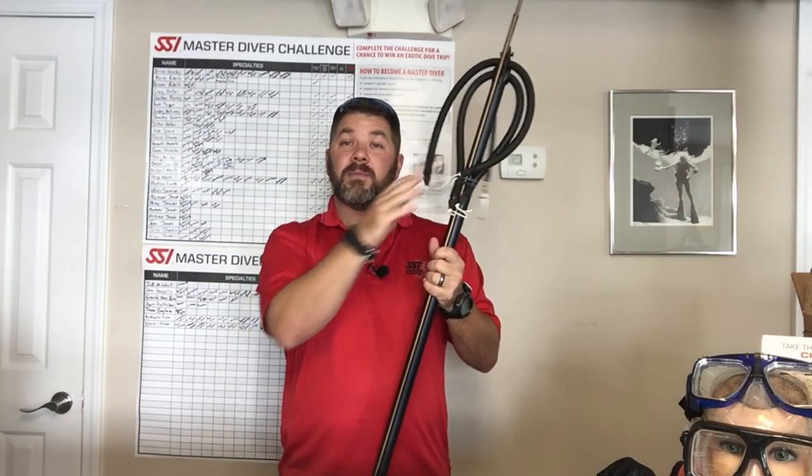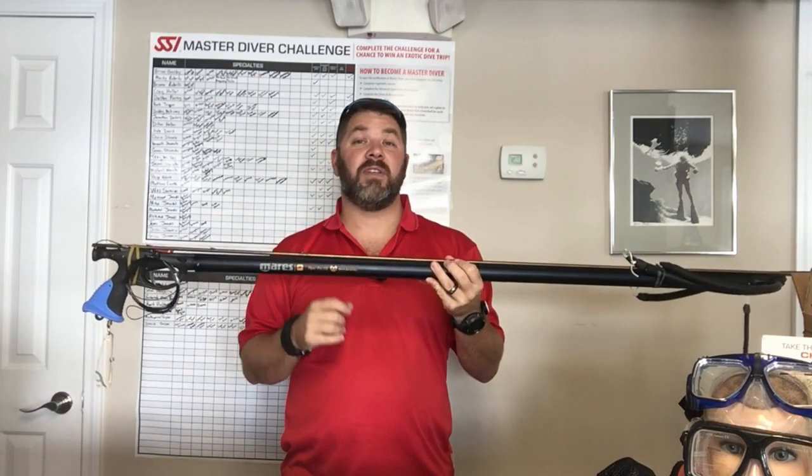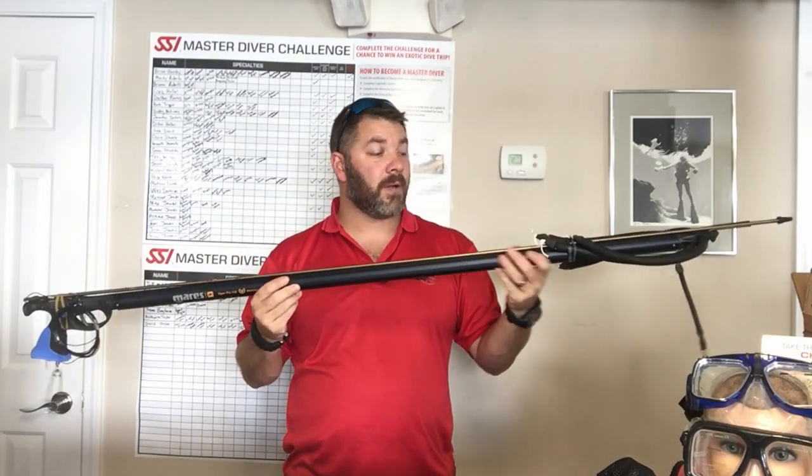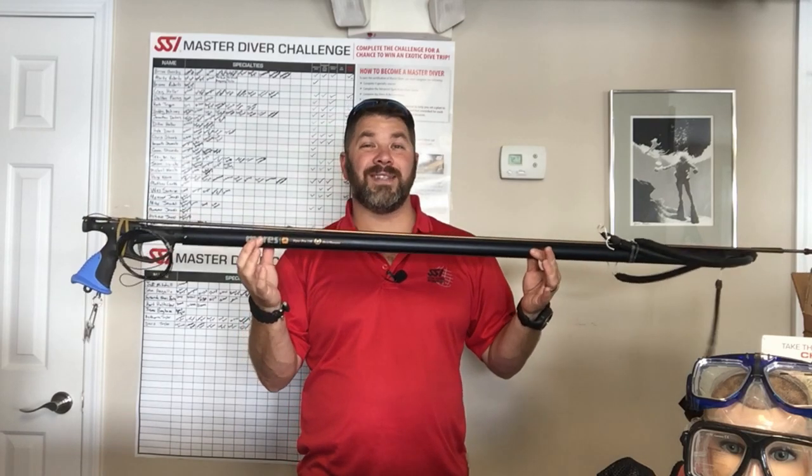It does come with two different bungee systems, so it's going to be varying in power, and there are several different places on the shaft itself to attach the bungee systems as well. That's the Mares Viper Pro — this happens to be the 110 centimeter.